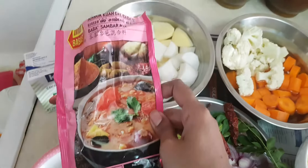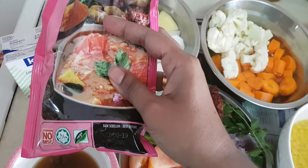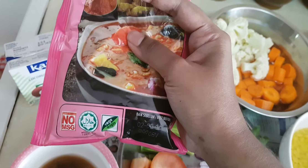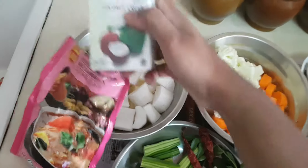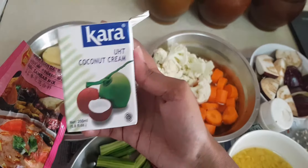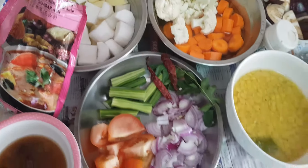You will need sambar powder. I'm using Baba's brand because they do not have MSG in it — as you can see the packet states it. So this is the sambar mix. I also normally use coconut — this is coconut cream. You can add fresh coconut as well. So these are the ingredients needed.